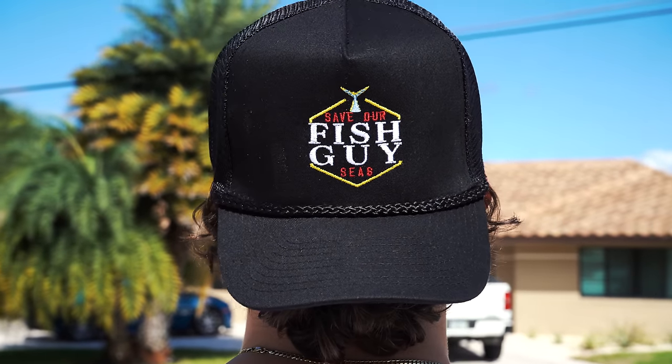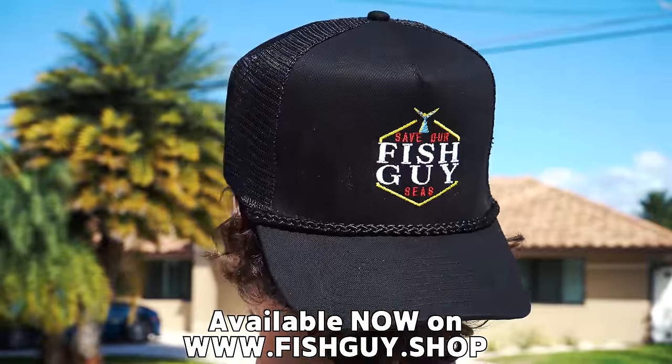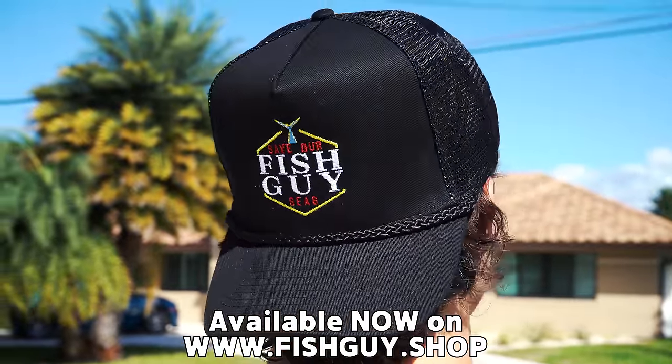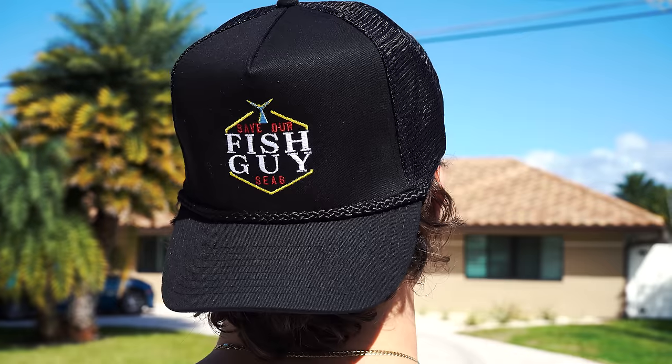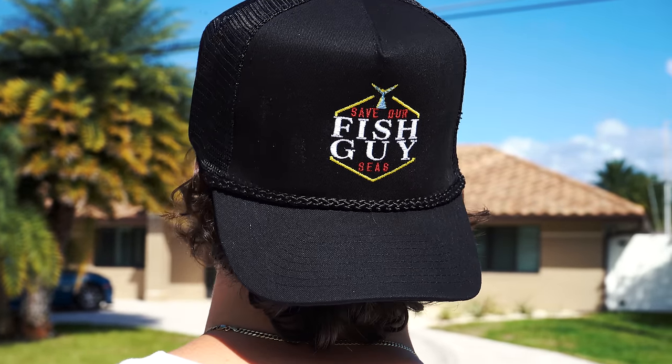We also got the brand new Save Our Seas black edition hats that you guys absolutely love. There's still a few left on the site, and those remove trash from the ocean as well. Let's save our seas and don't be trashy all together — that is a recipe for success. Now let's get these eels in the pond.